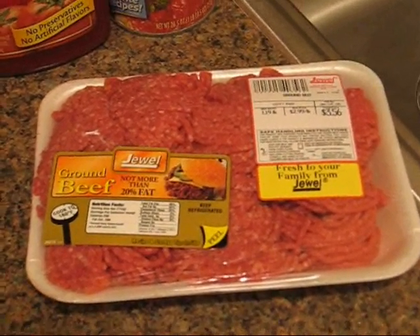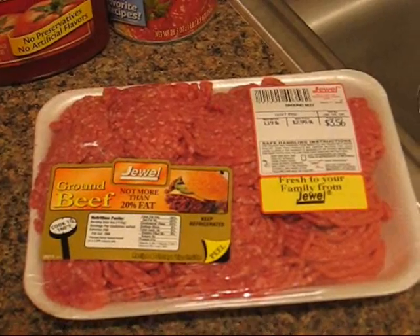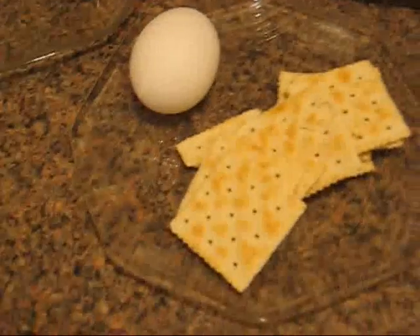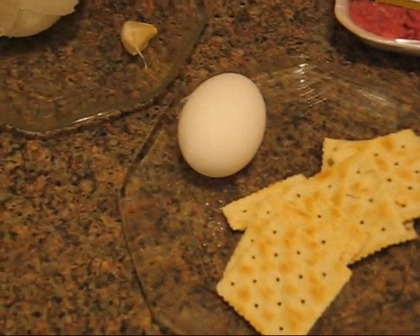Okay, this is what you need. At least a pound of hamburger — I got that for $3.50 and it's about a pound and a quarter. You're going to need, for every pound you use, about eight or nine saltine crackers, one egg for every pound, some onion, and garlic.